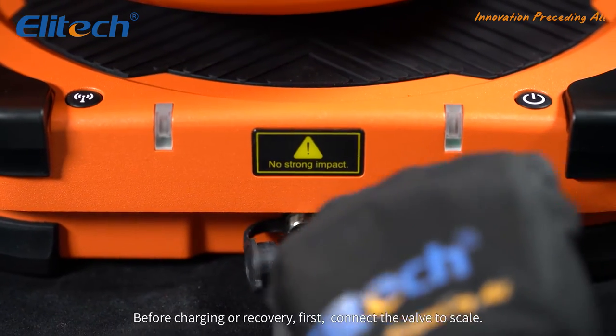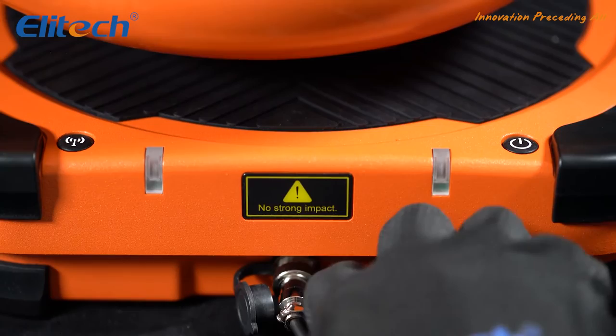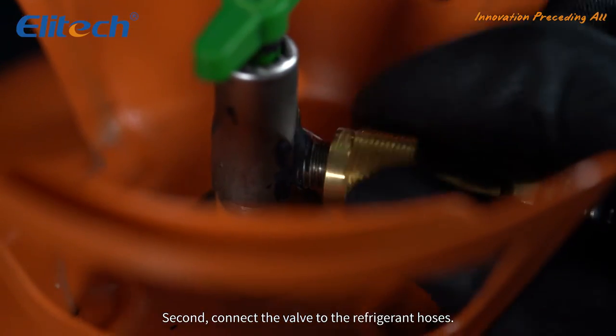Before charging or recovery: first, connect the valve to the scale. Second, connect the valve to the refrigerant hoses.